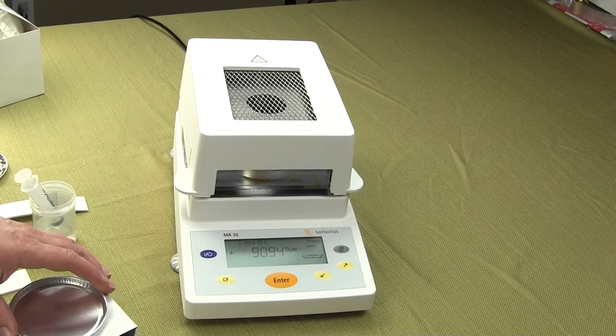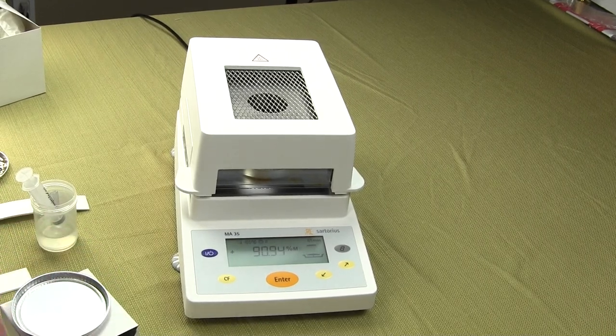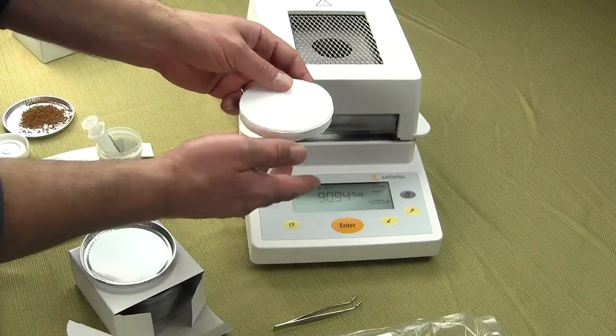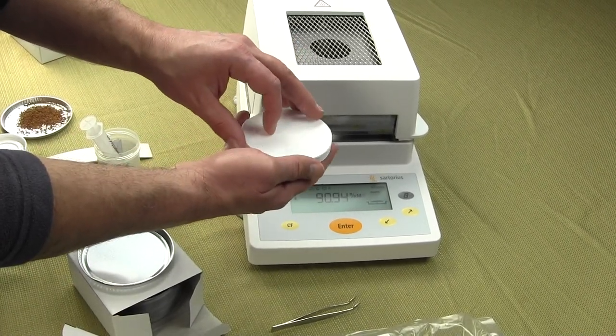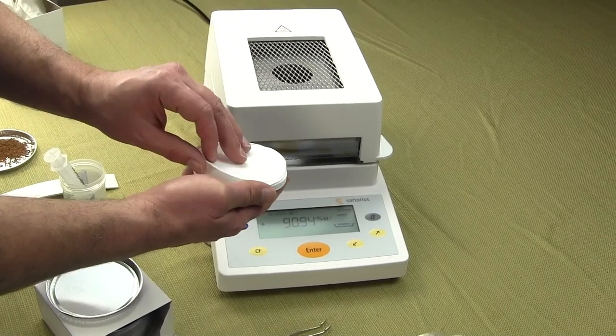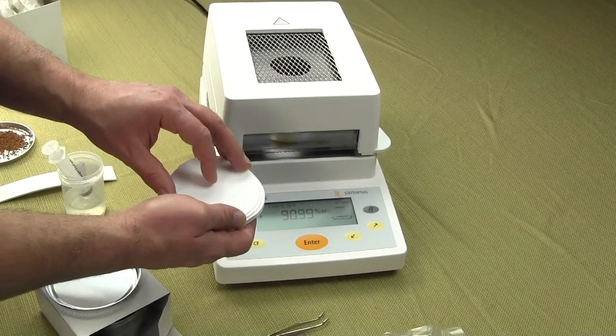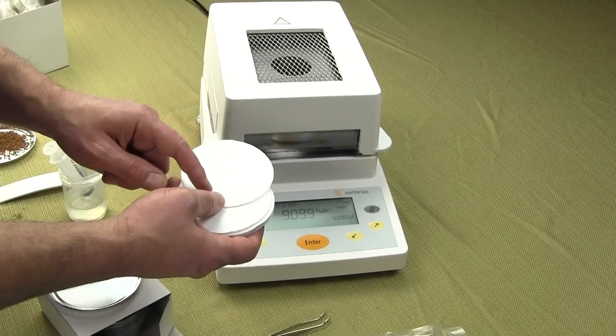These moisture pans also work on Mettler balances, Ohaus balances, and Adam equipment. Filter pads are used for any kind of material that you'd call a splatter — for example, if you were trying to determine the percent moisture of ketchup.